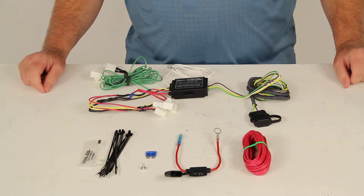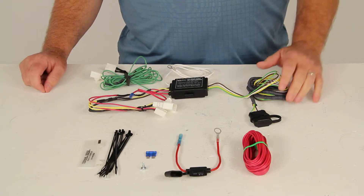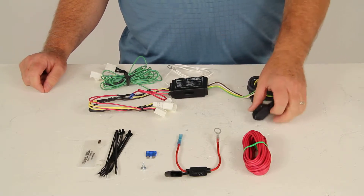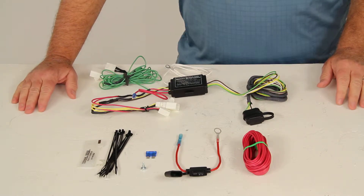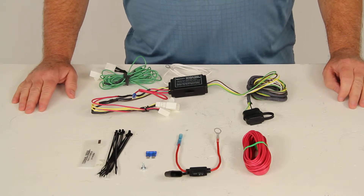Today we're going to review part number HM11141930. This is the Hopkins plug-in vehicle-specific wiring harness with the four-pole trailer connector for the Lexus. This is a custom fit part number designed to fit the 2007 to 2012 Lexus ES350.